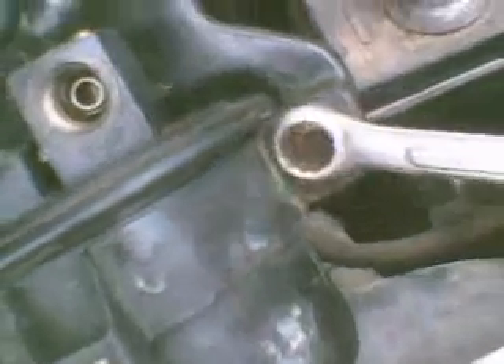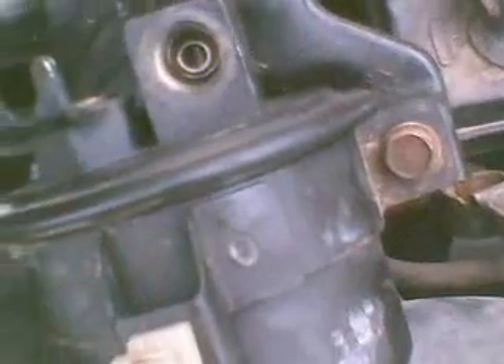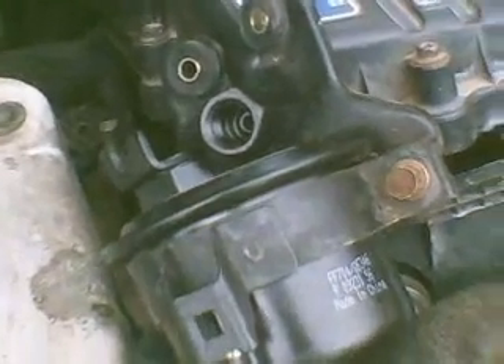Here's the new filter. It doesn't have the bracket this old filter's got, so I'm going to take the bracket off — it's just a 10 millimeter bolt there, and the other side is just tabbed in. I'm going to put the old bracket on the new filter, which didn't come with a bracket. The new filter with the bracket installed and ready to go back in. Look at the little ground that came with the new filter.